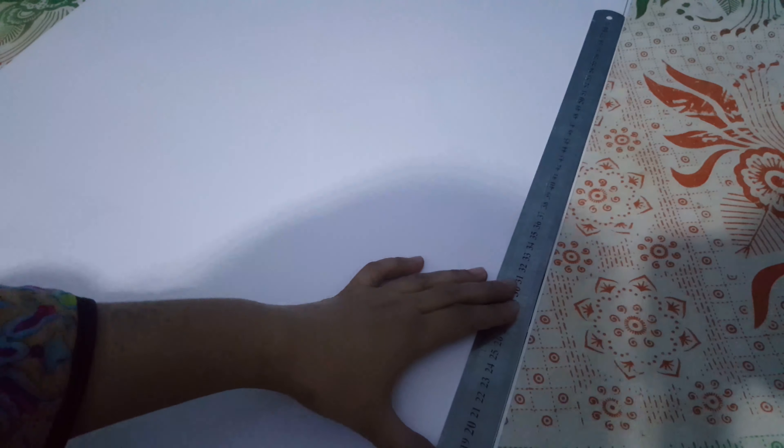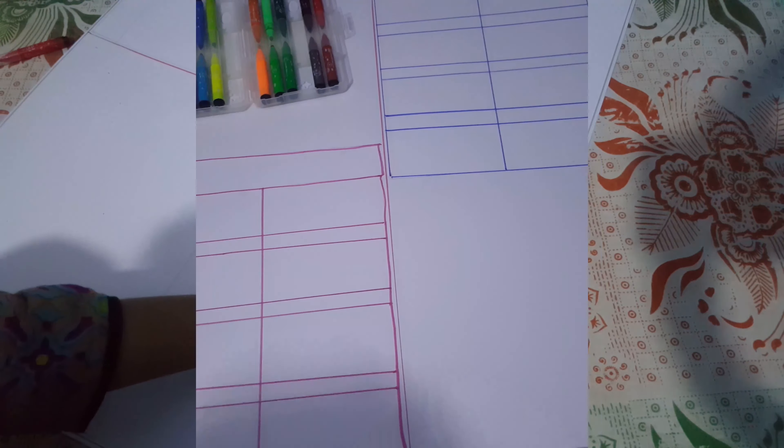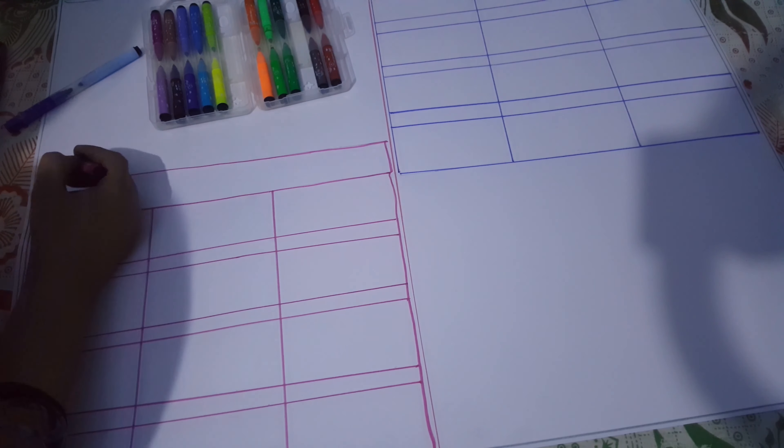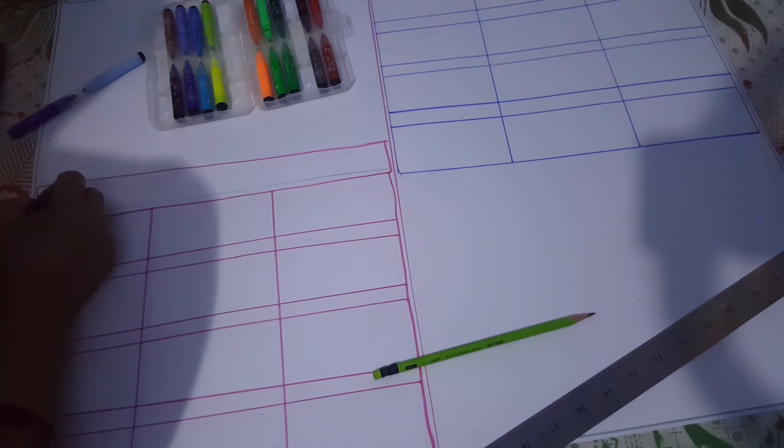We can put this layer on the markers or pencil. I wanted to make a chart, and I made it. I have created a chart — there will be a calendar on the side, and on the outside we will highlight the color.